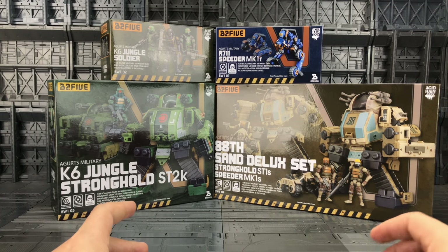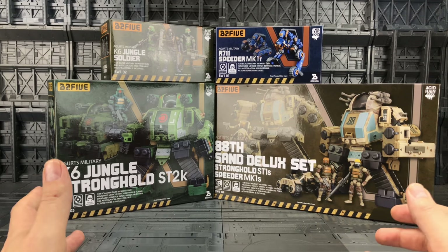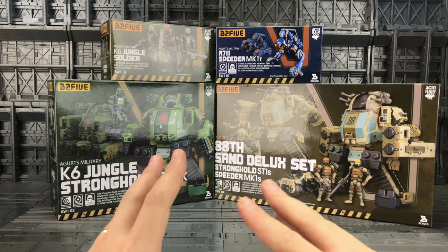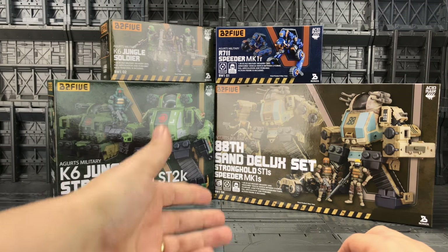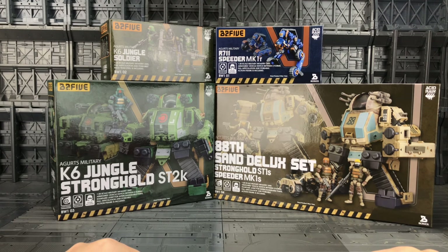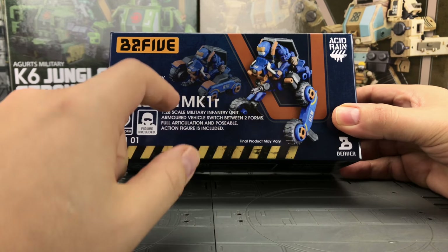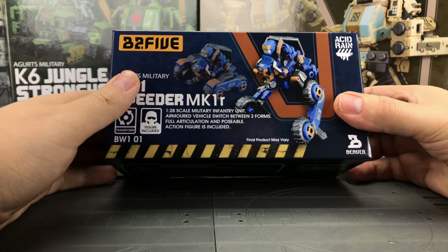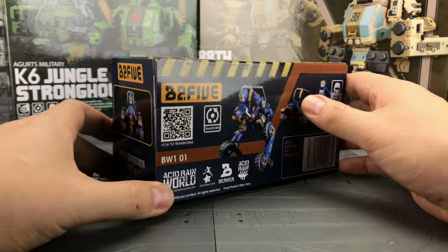This is the B25 line, which is just like Acid Rain but done in a 1:28 scale, making the figures 2.5 inches — hence the name. This is the complete wave one: we have the Jungle Soldier, the Speeder Mark 1R, the Jungle Stronghold ST2K, and the 88th Sand Deluxe set. Starting off with the BW101, the R711 Speeder Mark 1R — we have a nice solid box showing the pilot in there and it can transform up into a dune buggy. On the back we have a scannable barcode which takes you through to the site.